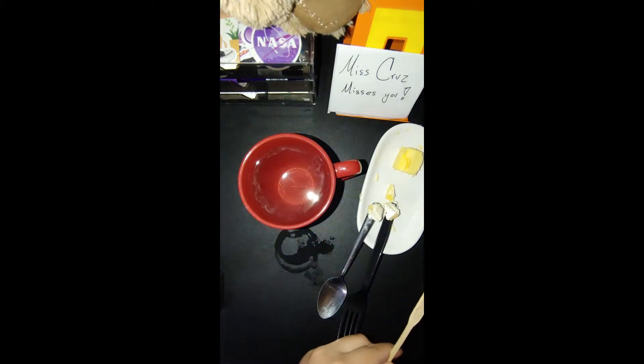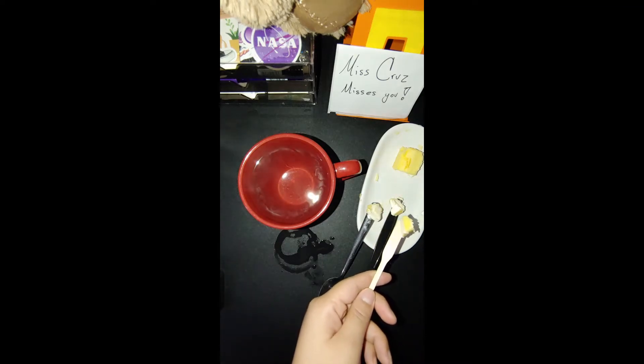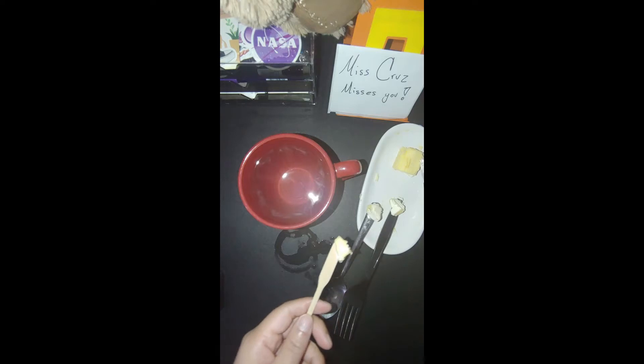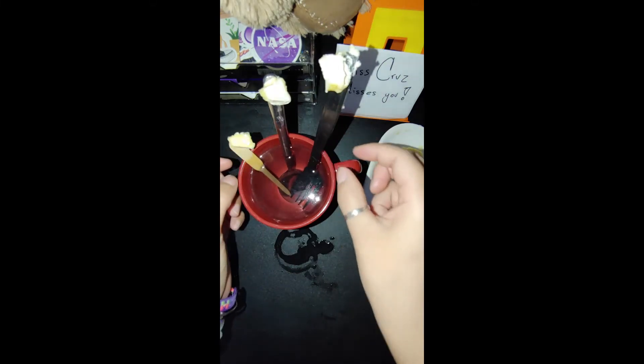And then finally the wood. Now put them all in the hot water and we're going to see which one melts the butter the fastest. We're just going to sit back and watch.